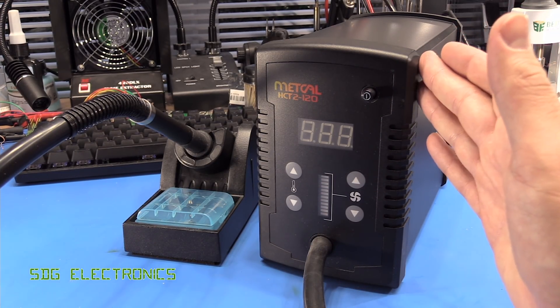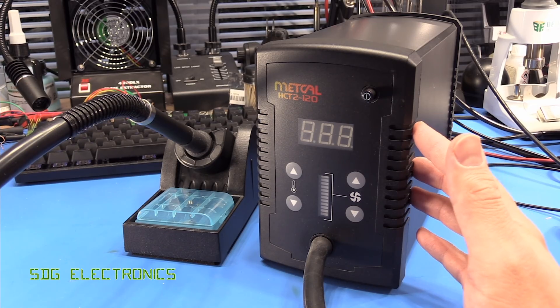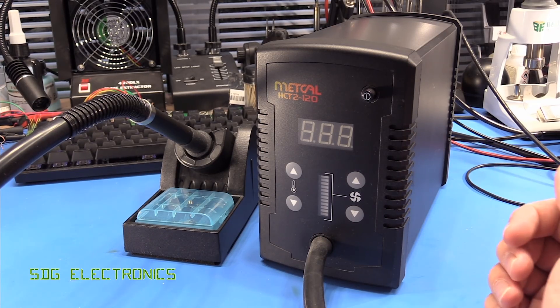So quite limited in its usefulness — I thought it'd be a bit more useful than it was when I bought it. It's also extremely pricey; this is coming in at about £450 for this unit. Very expensive for what it is and how much it's actually being used.